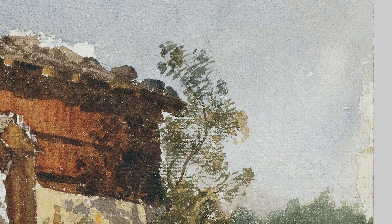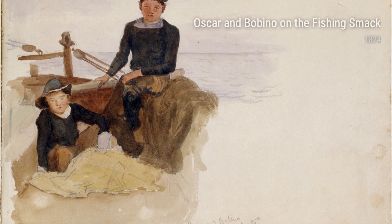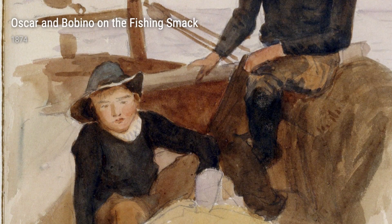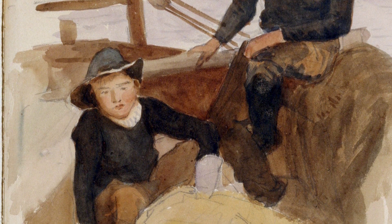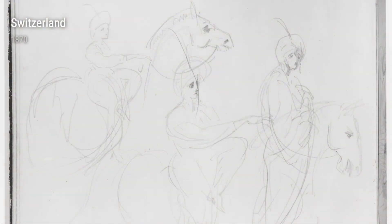Throughout his career, Sargent continued to evolve as an artist, exploring different styles and subjects. His versatility is exemplified in his painting Boatsai from 1879, where he blends impressionistic and realistic elements to create a sense of movement and life. The influence of his travels is further seen in his painting Alhambra, Patio de los Leones from 1879. Sargent's attention to architectural detail and his ability to capture the play of light and shadows transport us to the exotic atmosphere of Spain.